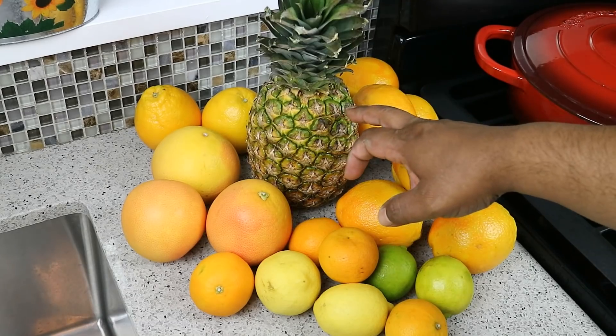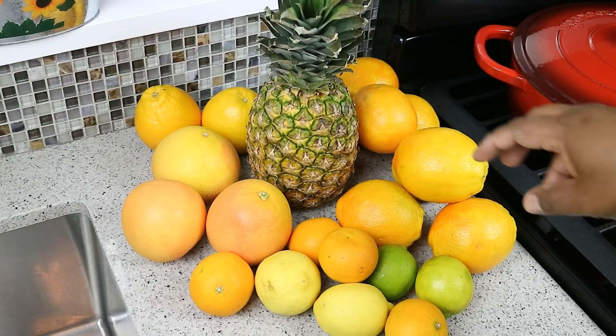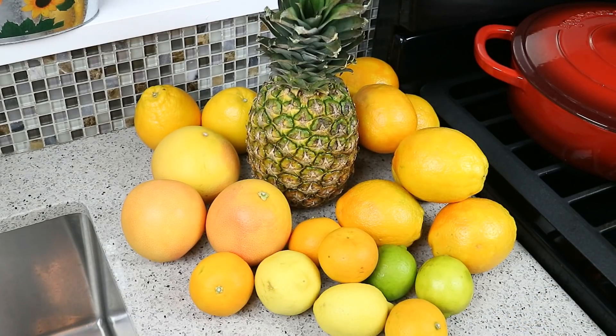Got a ripe pineapple, three grapefruit, two lemons, two limes, some clementines, and we've got five pounds of oranges. It's going to be great. Nice and juicy.